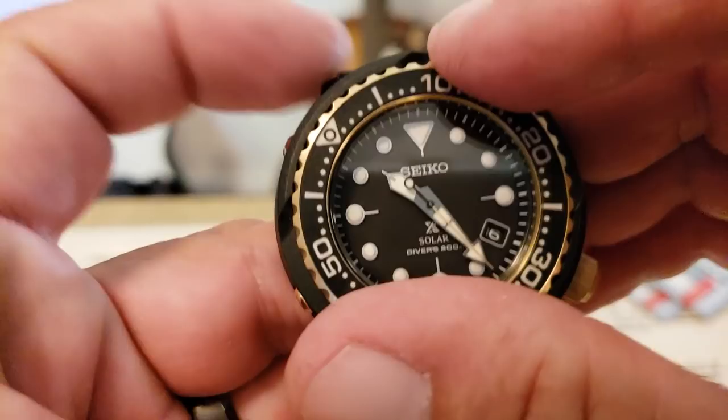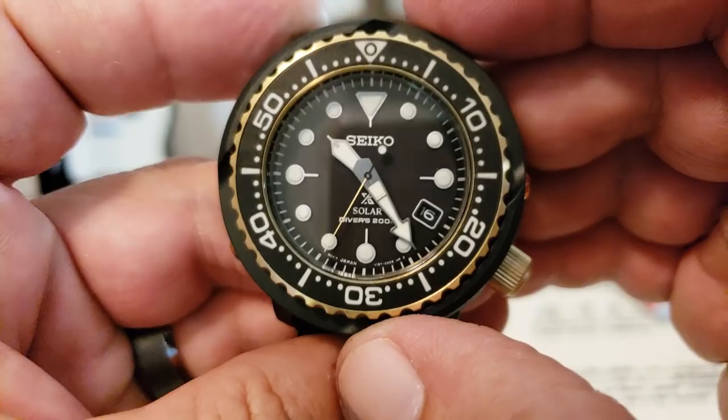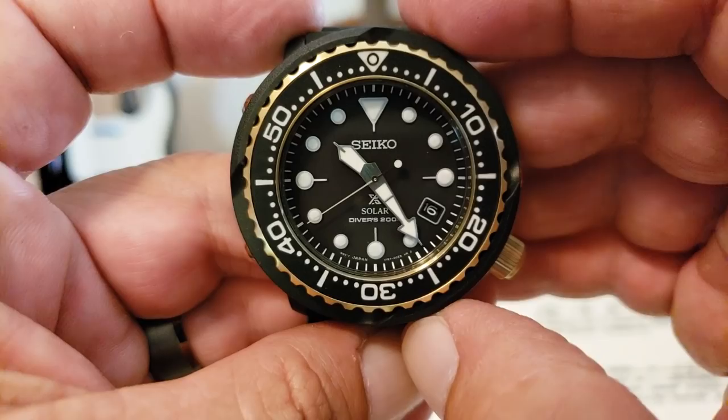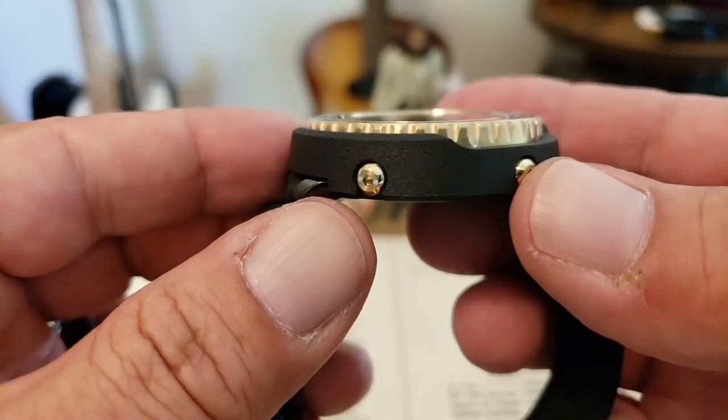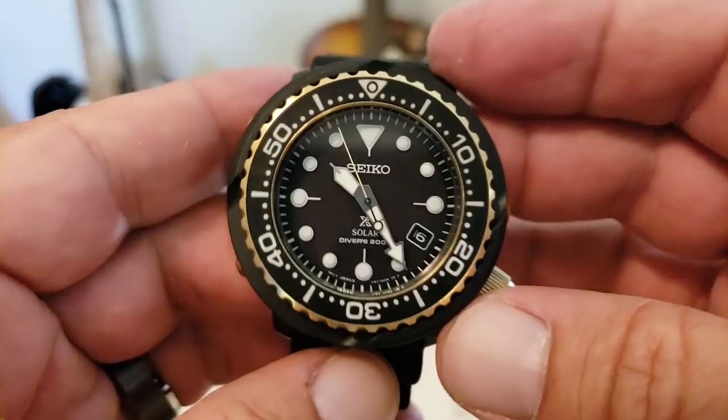Let's check that bezel out — feels good, nice clean action on there. Looks like it lines up pretty good, maybe a dab off at the 6 o'clock down at the bottom, but other than that everything looks pretty nice, very clean. This is like a polymer resin case, or the shroud, on these ones.